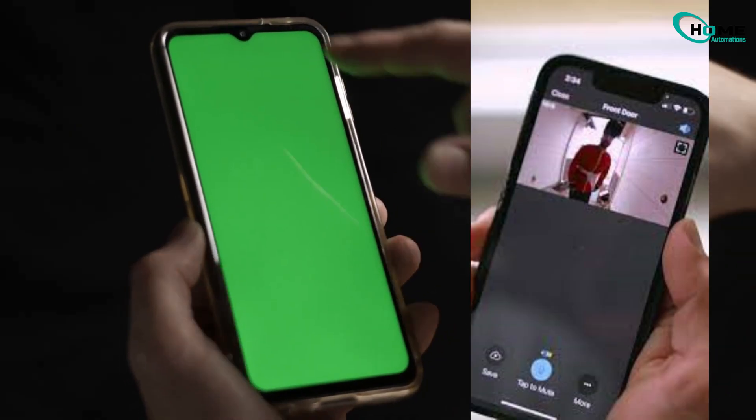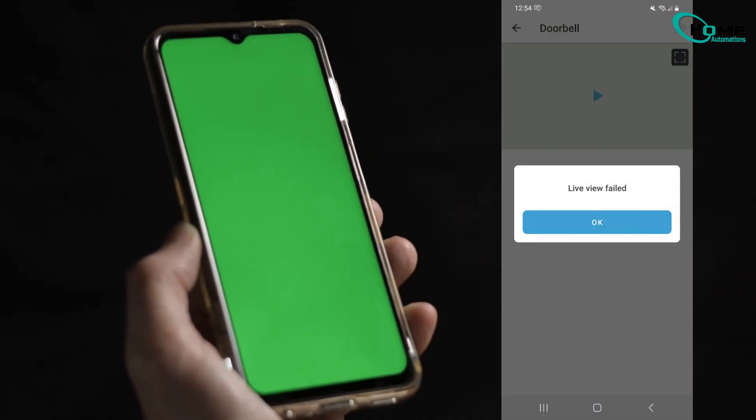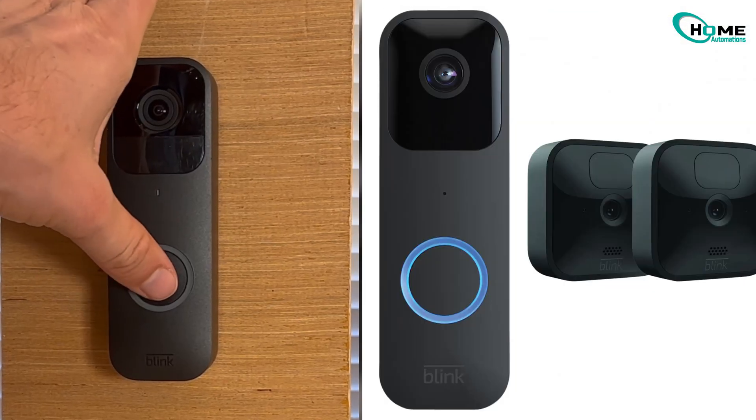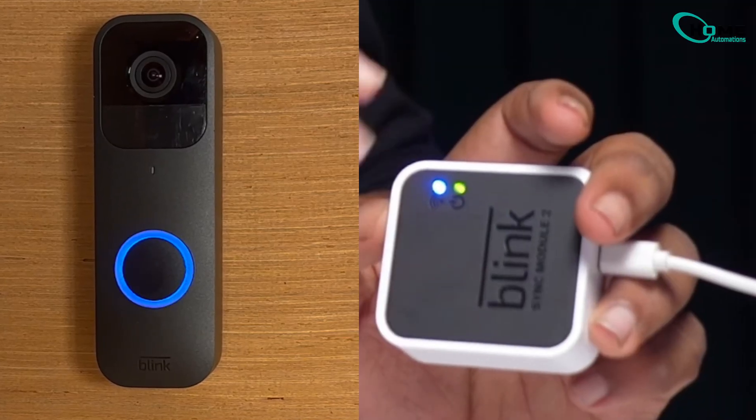The main fix is coming up shortly, but this sequence ensures we address your specific problem, so stay with me. First, check that your Blink doorbell is actually in live view mode — a solid blue LED light means it's working.